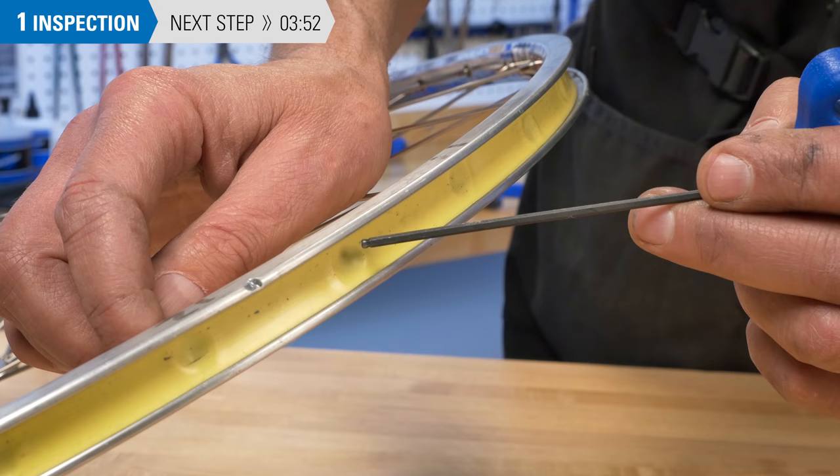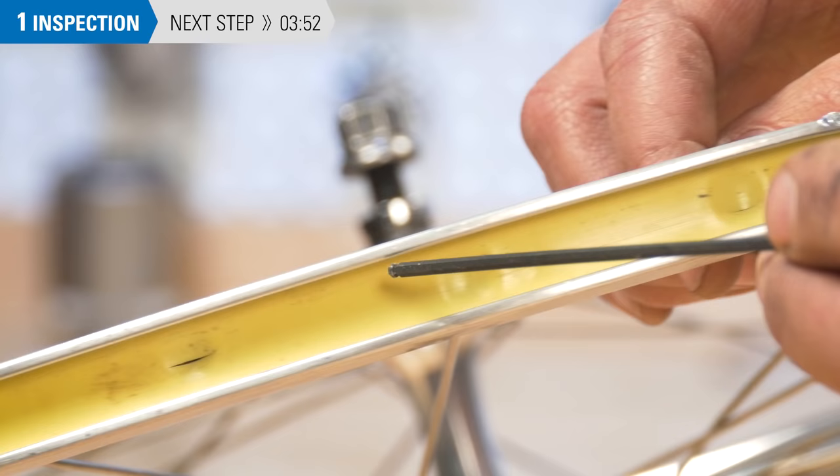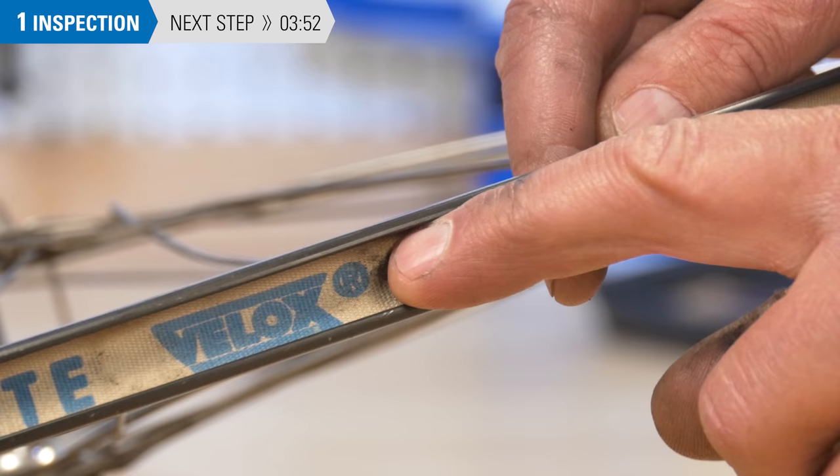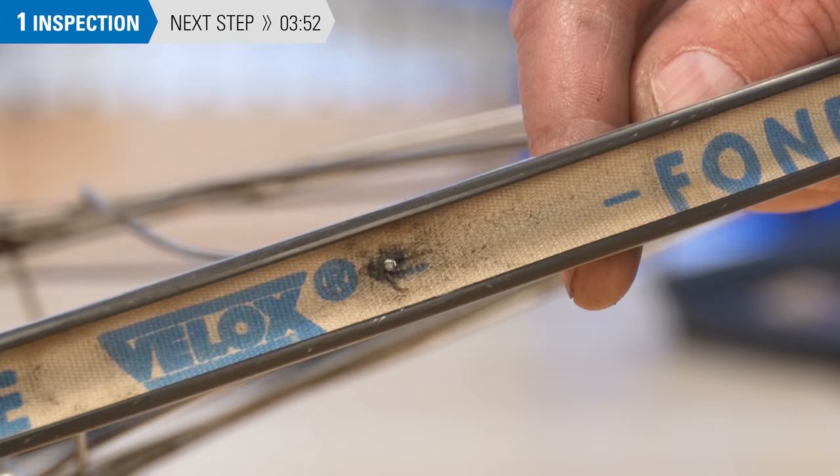Finally, inspect inside the rim. Look for problems such as holes or failure of the rim strip. Here, the rim strip is damaged at an eyelet, meaning it will not support the inner tube under pressure. In this wheel, the spoke is a bit too long and is poking into the inner tube.